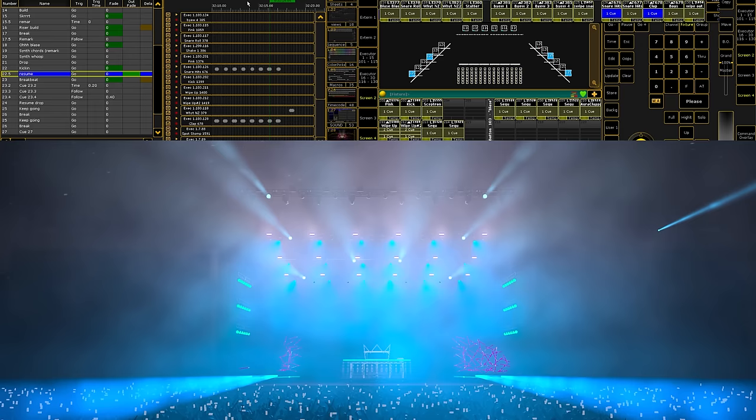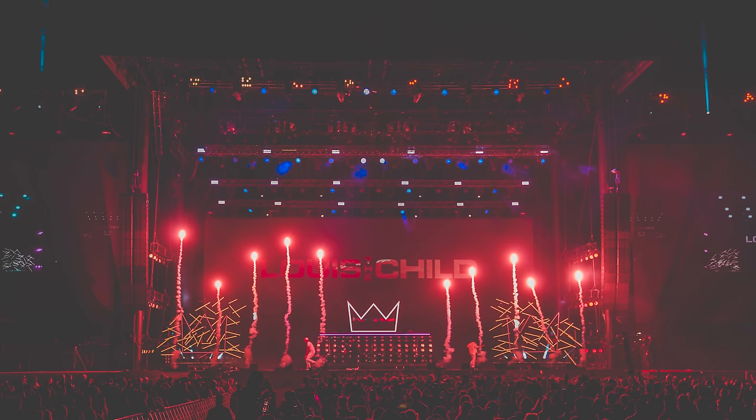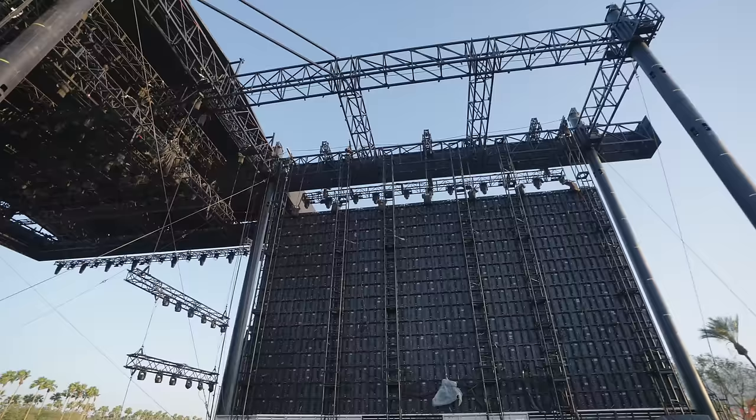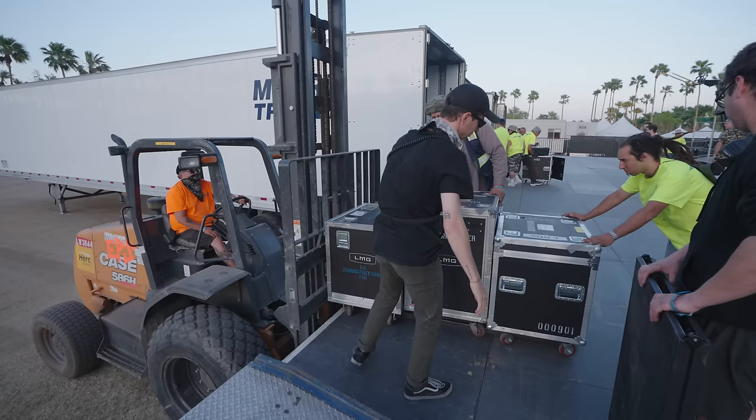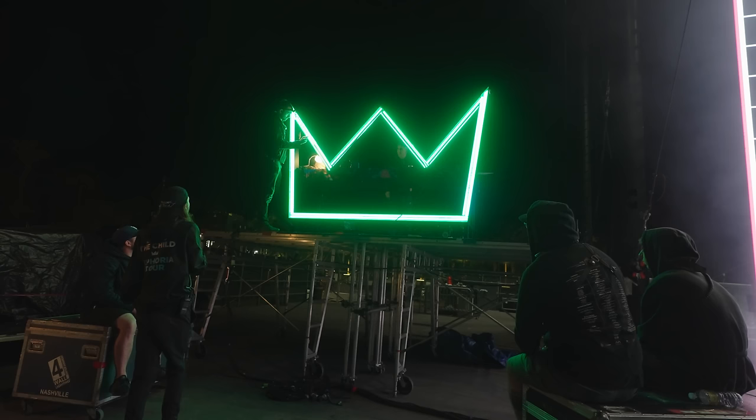With that, we're wrapping up Coachella Weekend 1. A big thank you to all of the team and crew, local and touring, who helped put on such an awesome show. It was a great time, I had a blast. Make sure to stick around for Part 3 of this series, where we'll be delving into Weekend 2 and fixing some issues that arise. Thanks so much for watching, and I'll see you in the next video.